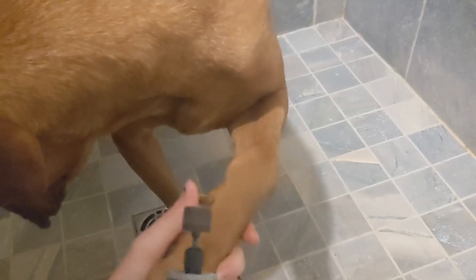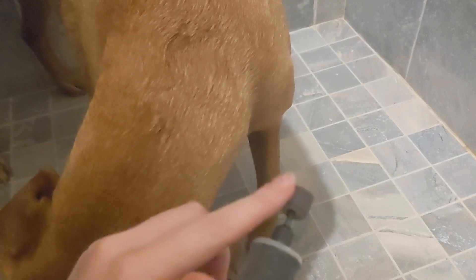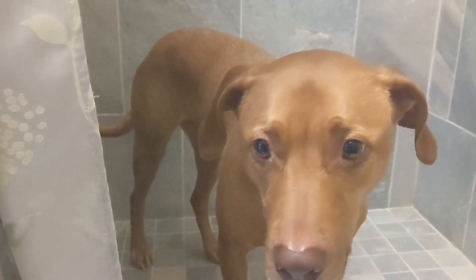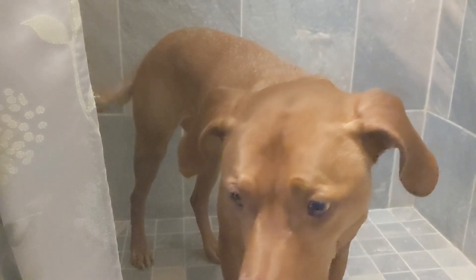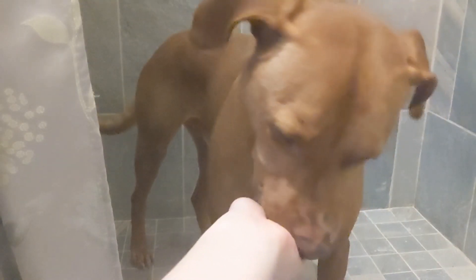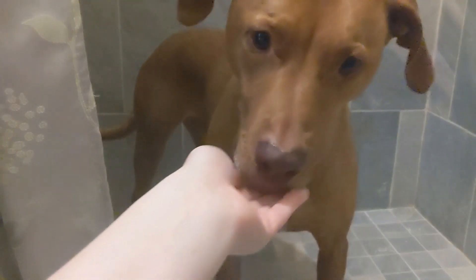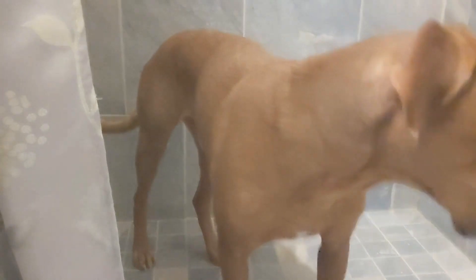I have my Dremel set at number two speed. I can literally touch my finger to it and hold it there for a while and it doesn't even hurt me. And as you can tell, Gunner's definitely a lot more calm. You can see by the despair in his eyes he still doesn't enjoy it, but his nails are a lot shorter and we do this every week and it's a lot quicker.